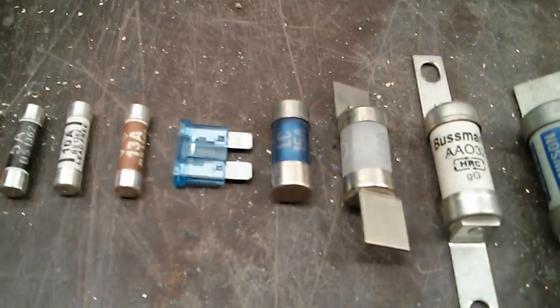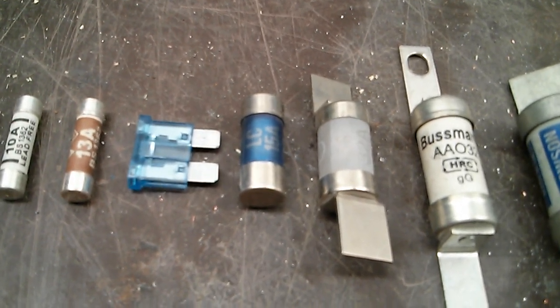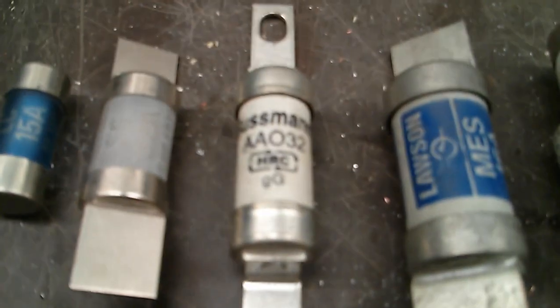We've got an automotive fuse there — that's a 15 amp. We've got that LC fuse there — that's what you usually get in control panels and things like that, as with the SS32. It's hard to see the printing on that, but that's an SS32 amp type fuse — control panel type stuff.